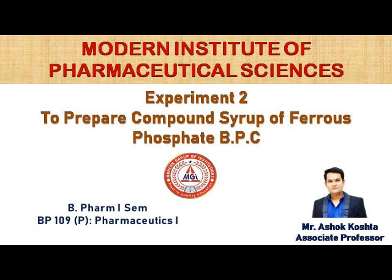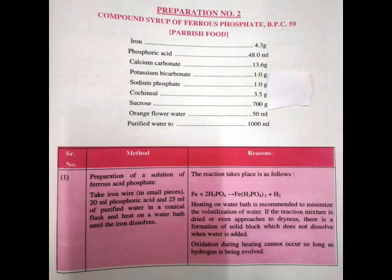Hello everyone, welcome to Modern Institute of Pharmaceutical Sciences. I am Ashok Costa, Associate Professor at Modern Institute. Today we are performing experiment number two: to prepare compound syrup of ferrous phosphate. Let us know the various ingredients used in this practical: iron, phosphoric acid, calcium carbonate, potassium bicarbonate, sodium phosphate, cochineal, sucrose, orange water, and purified water up to 1000 ml.